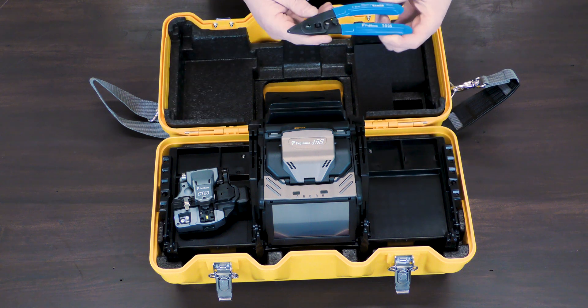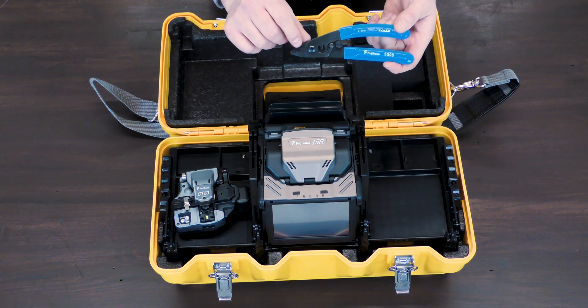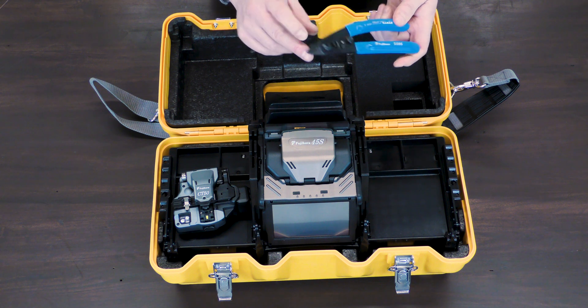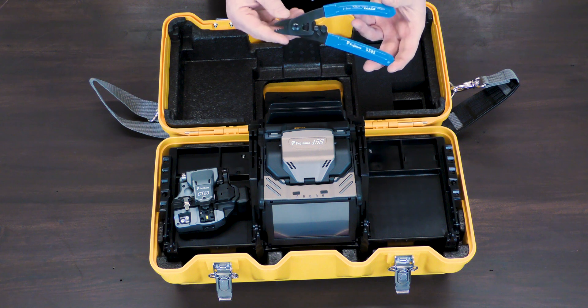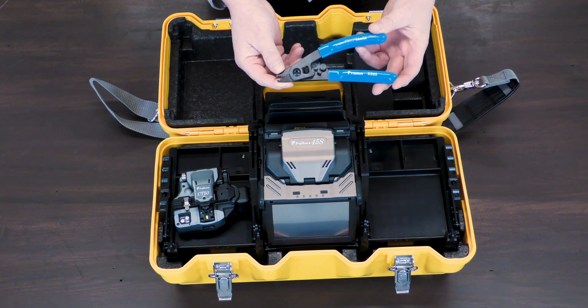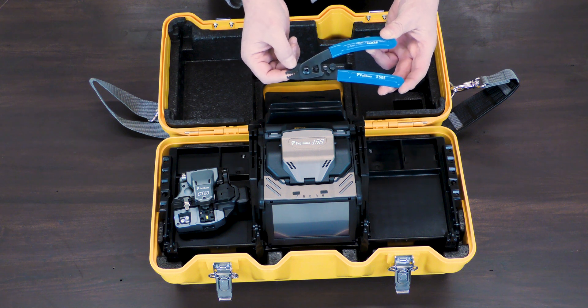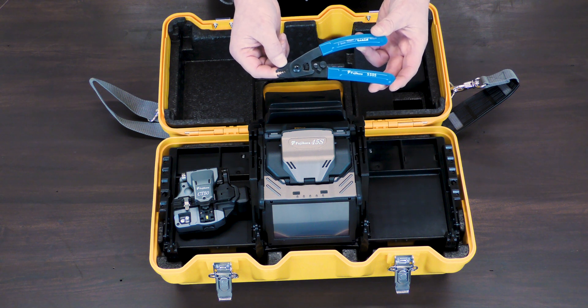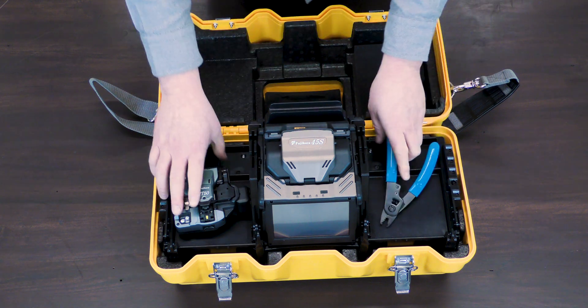What catches my eye right away is this fiber stripper has a couple of extra grooves on it. This machine allows you to prep two fibers at once, which will help save you a whole lot of time. The first two grooves are for 250 micron and the second two are for 900 micron — two fiber prep at once.